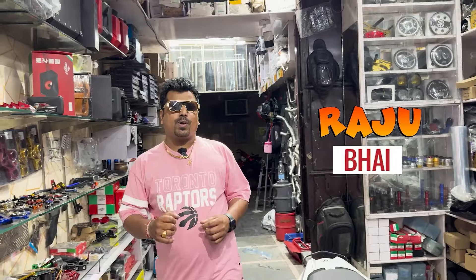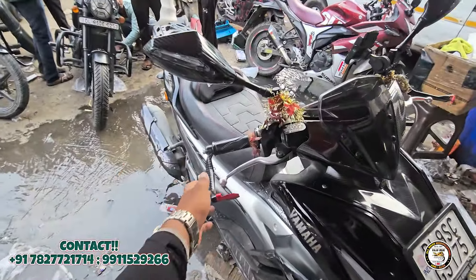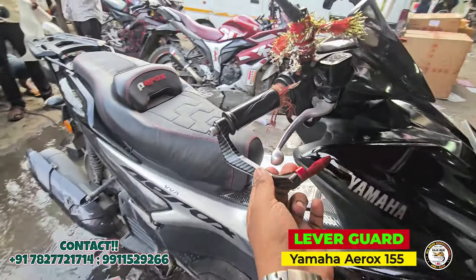Hello friends, welcome back. I am your Raj Bhai, and today I am looking at the Yamaha Aerox 155. For the first time, I am looking at the Lever Guard, which has a very good finish.